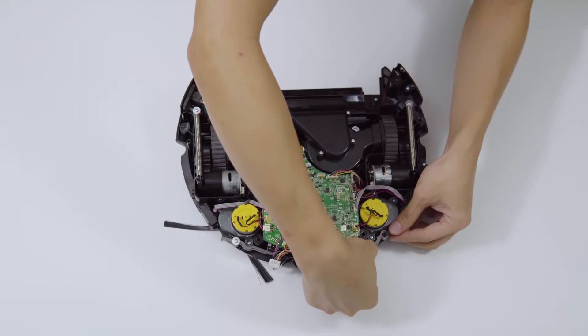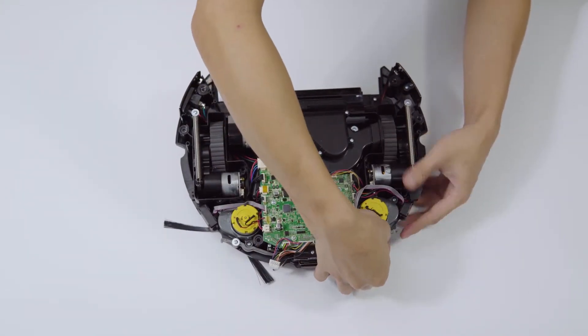Step 7: Install the micro-touch switch, ensuring that the micro-touch switch springs back smoothly.